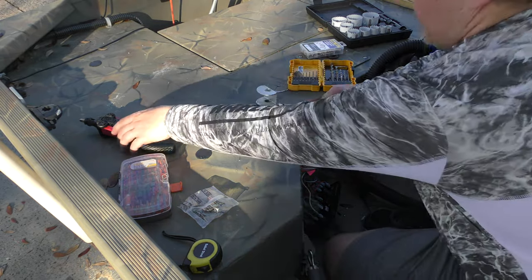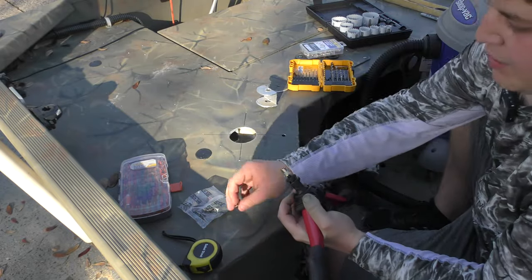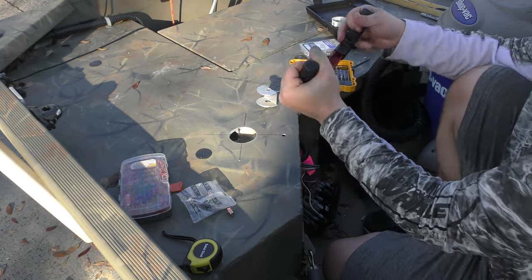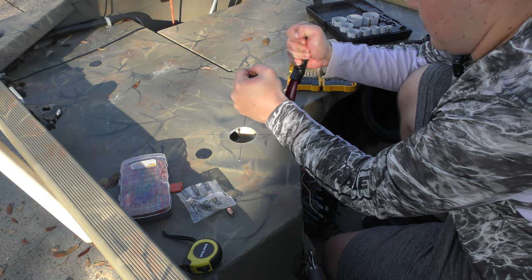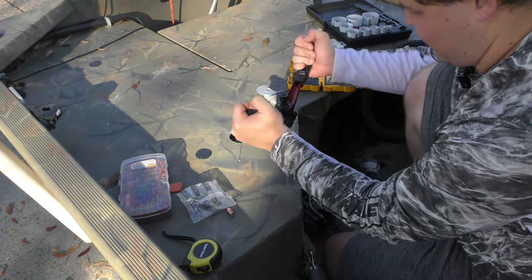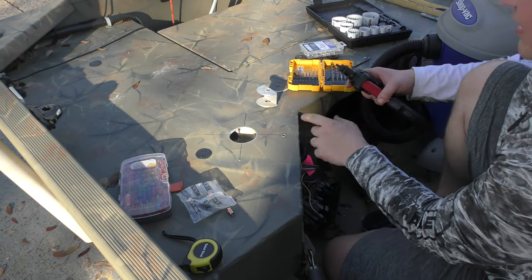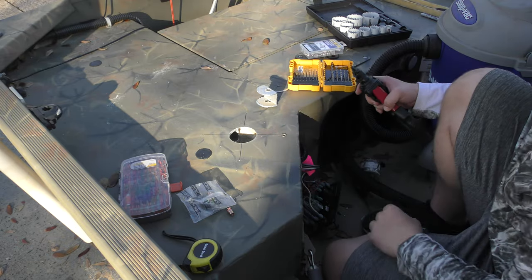That fits in pretty well. Now time to set it. I bought this rivet nut tool at Harbor Freight — I already got one set up on there. You just screw on the insert with these mandrels, place it in, try to be as even as possible. And that should have it set. Now I just unscrew it. And that isn't going to spin, it's not going to move. That is really well set in place, and it's going to be a super strong bond for many years to come.